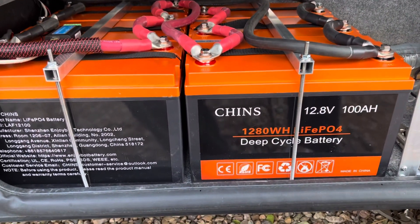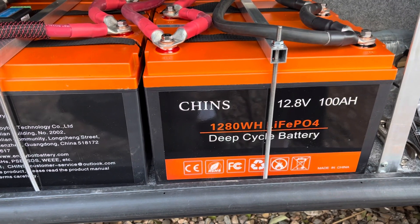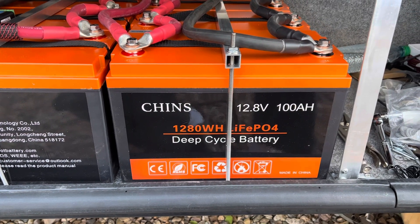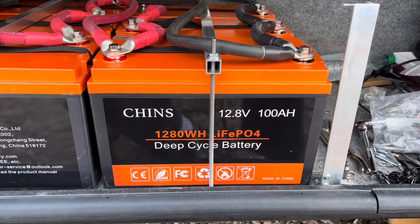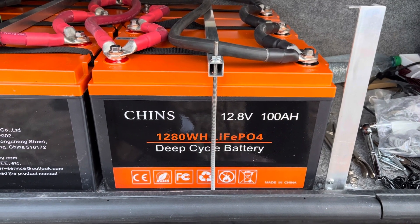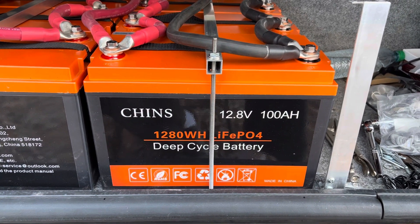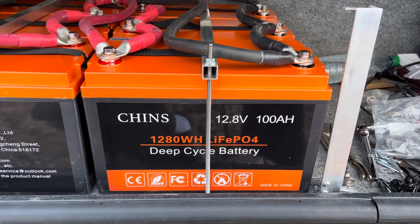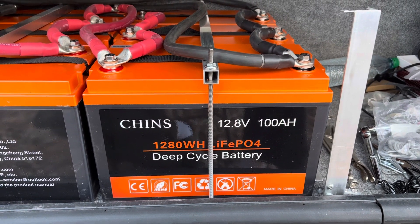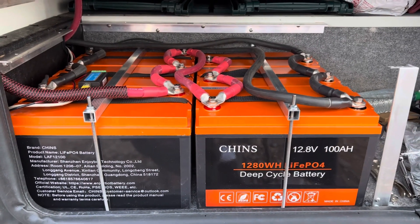The batteries are installed. I purchased them off Amazon — they're about $330 to $350 each right now, which is a really good value. They're good construction; I've seen other videos where guys tear them apart and review them. The only bad review I heard is they don't have a low temperature sense for shutting down at freezing — we'll talk about that in a minute. The specs are right here: 100 amp hours each. All six batteries are in parallel, giving us 600 amp hours total.